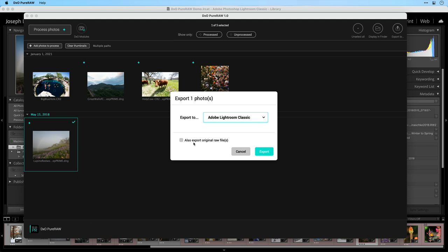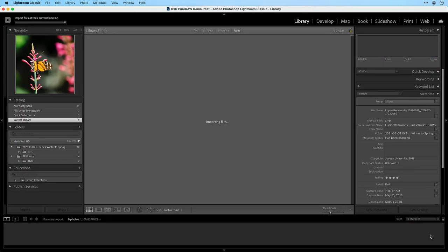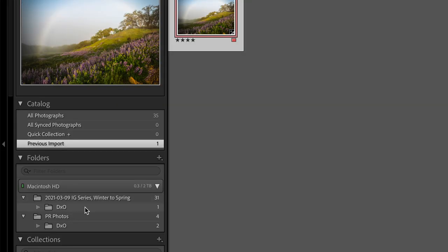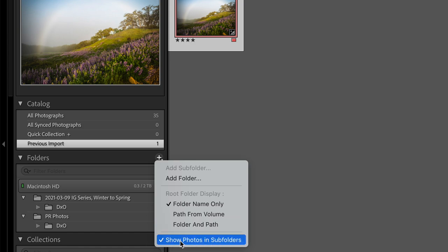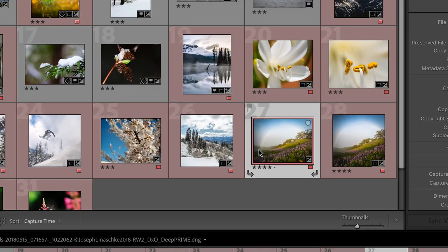In this case I'm not going to want to import the original raw file along with it because that file's already there. So I'll choose Export, leave that deselected, and choose Export. Once again I get my import module back in Lightroom — click Import and the photo's in. Lightroom shows us the previous import collection. You might think now you have to find where your original photo was and move this one into the same folder. You actually don't. Notice under the Winter to Spring folder there's now a new folder called DxO — the folder created by Pure RAW. Because I have the option Show Photos in Subfolders enabled in Lightroom, when I select the top folder I automatically see all contents inside it, including both thumbnails.